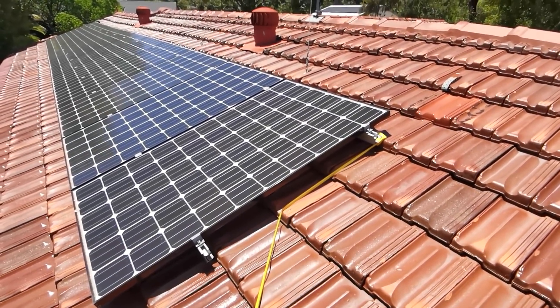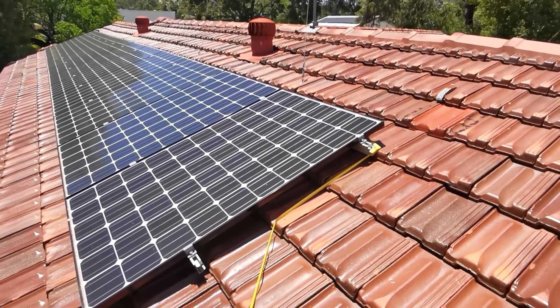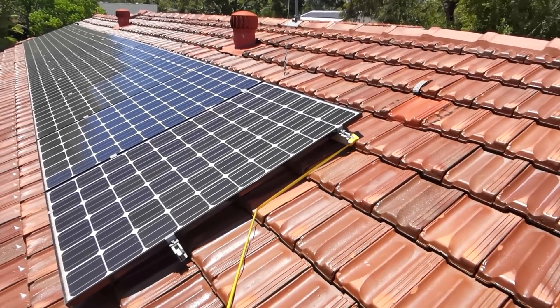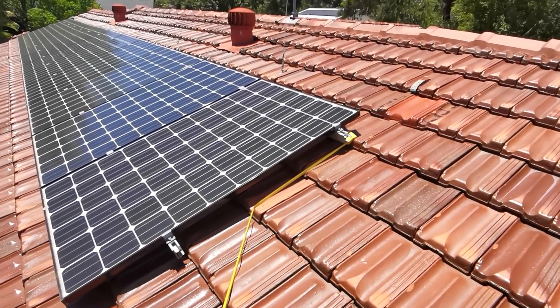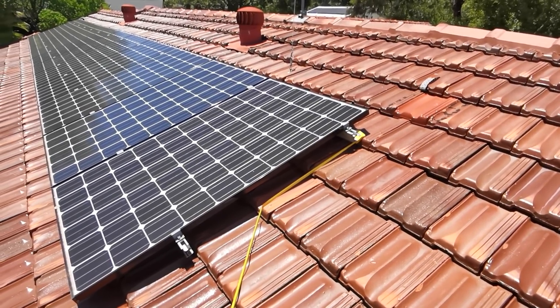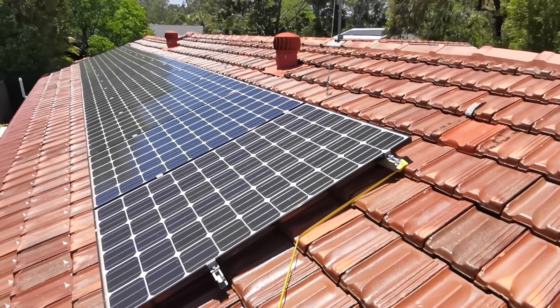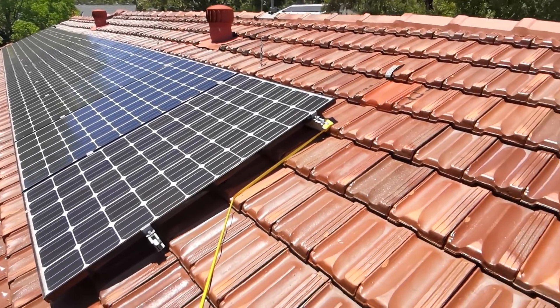I'll put 4 extra panels on here, so I could even go for a 6kW system if I replaced everything. But we're talking $600 a panel for those new 380 watt LG panels — that's like 7 grand right there. There are no subsidies on any of these at the moment, though I think there are still some government subsidies available for new homes.